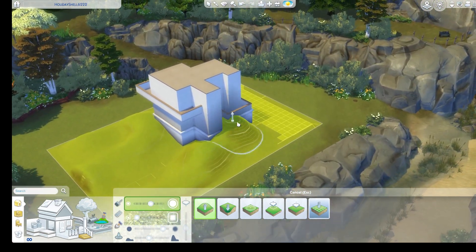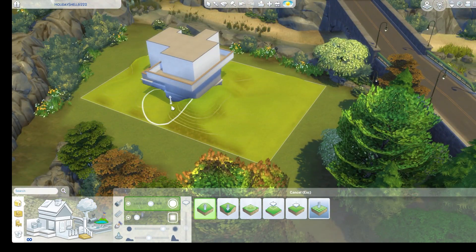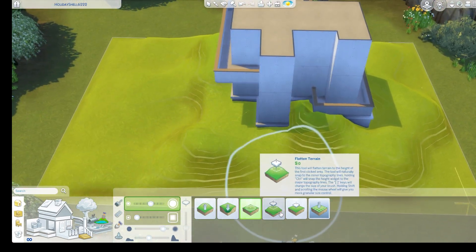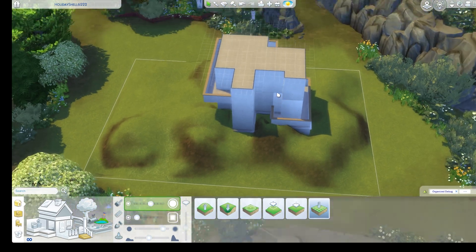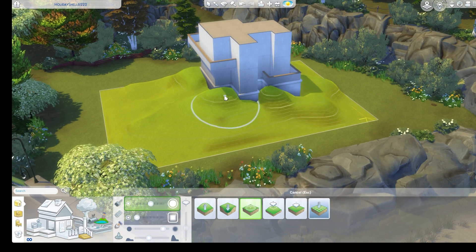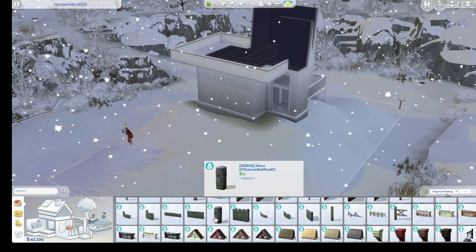As you see right now, I am changing the terrain. I kind of wanted this to be like a winter lake house, mountain-y and lots of trees and stuff. So you'll see that as I get into that. I've really enjoyed building this build — you'll see how it evolves.